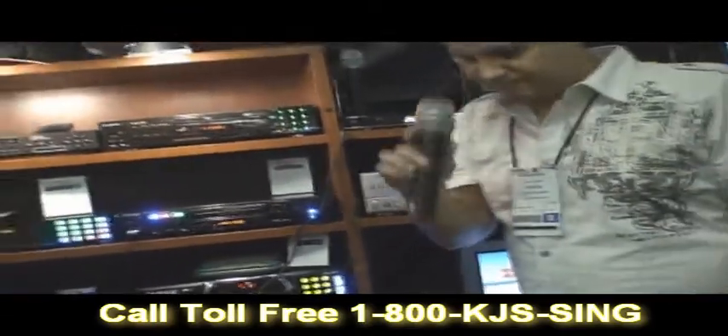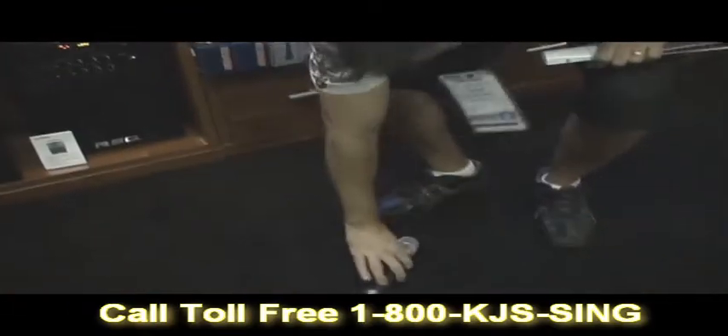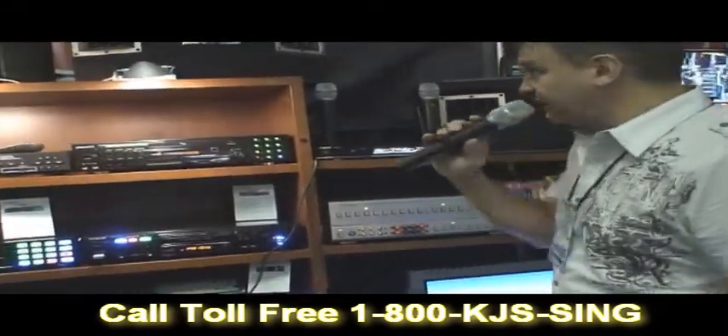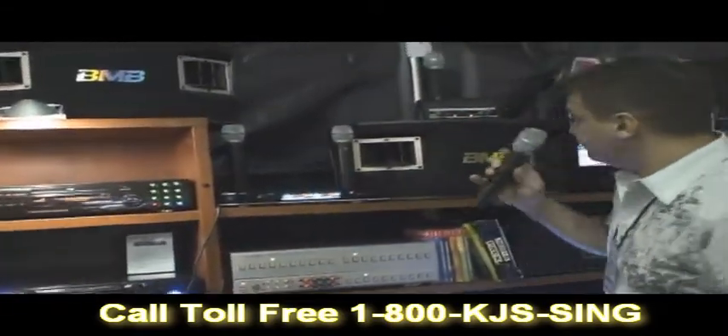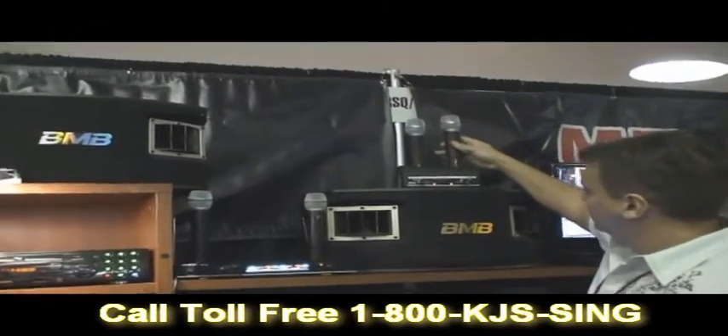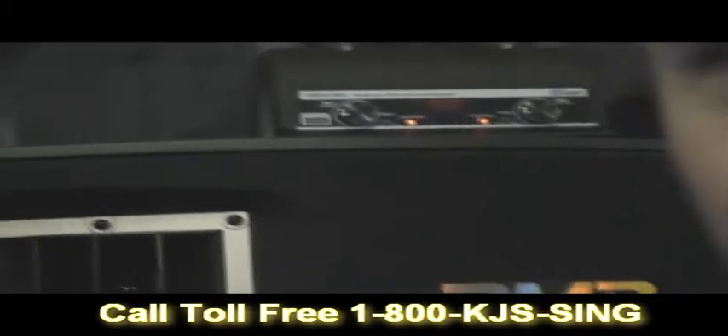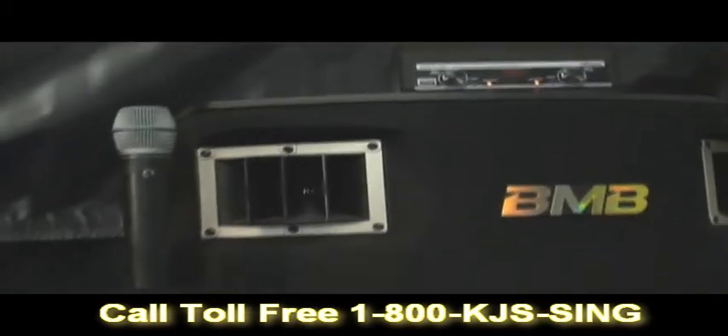I'm going to drop this microphone again, and pick it up and use it. It's got a nice carrying case and it comes in a dual set. That's probably one of the nicest things I've seen at the Winter NAMM show here.